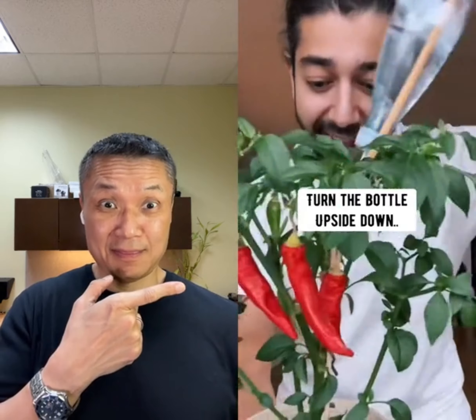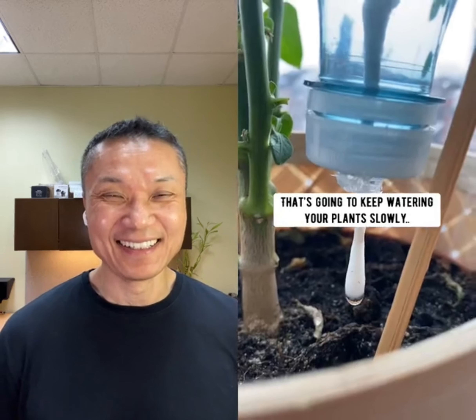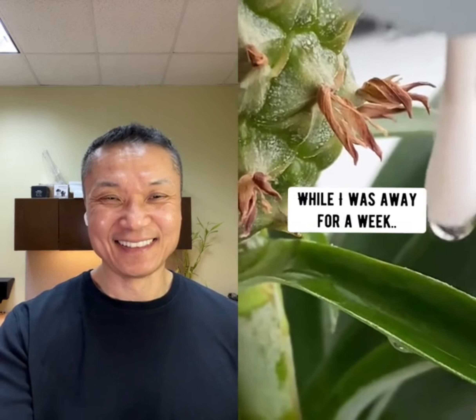Grab a plant, turn the bottle upside down, and stick it into the soil. Amazing. What you have right now is a homemade drip system. It's going to keep watering your plants slowly while you're away for a few weeks. This is how I kept my pineapple alive while I was away for a week.